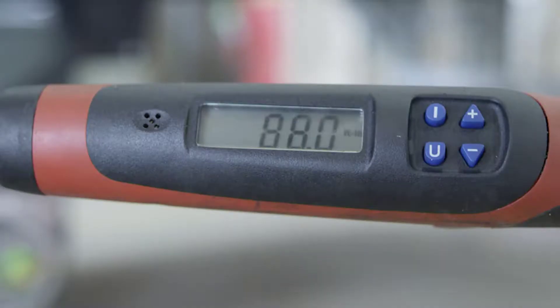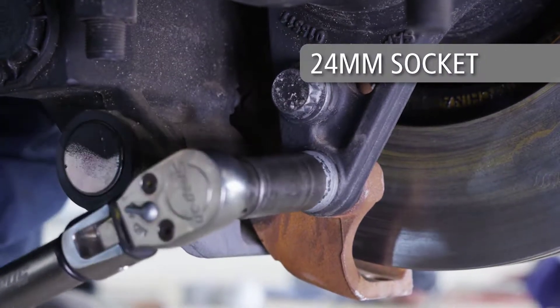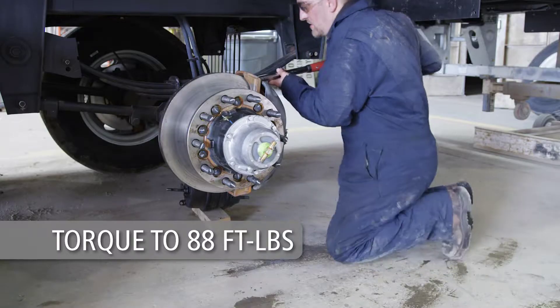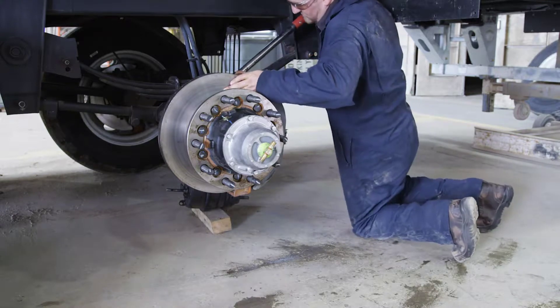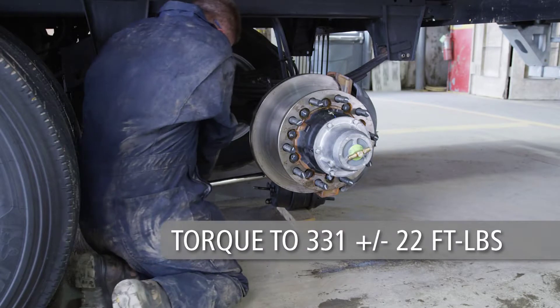Pre-torque the bolts to 88 foot-pounds from inner bolts to outer bolts using a size 24 mm socket. Verify the pre-torque of the bolts a second time and, if necessary, re-tighten all bolts to 88 foot-pounds. Final torque from inner bolts to outer bolts should be 331 plus or minus 22 foot-pounds.